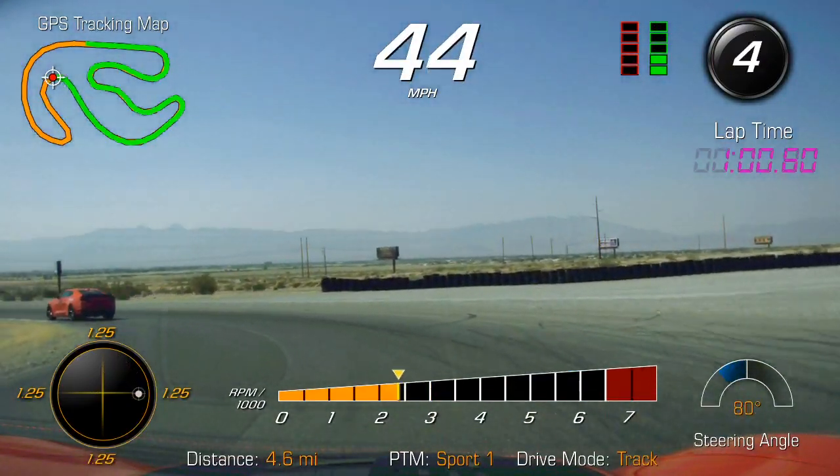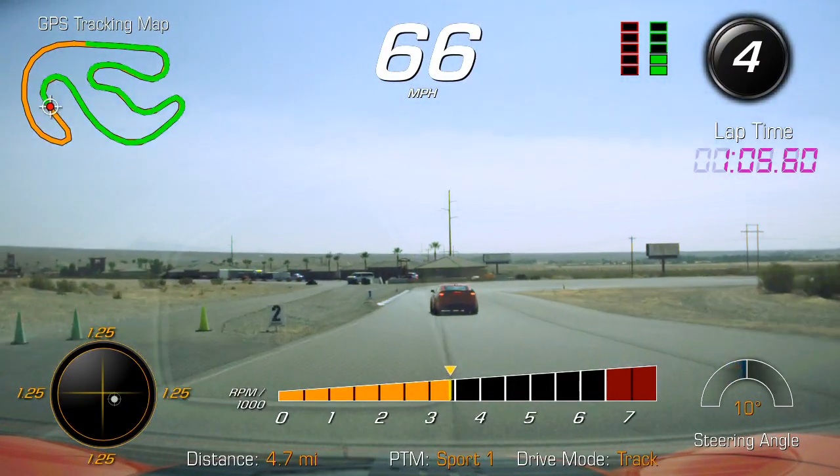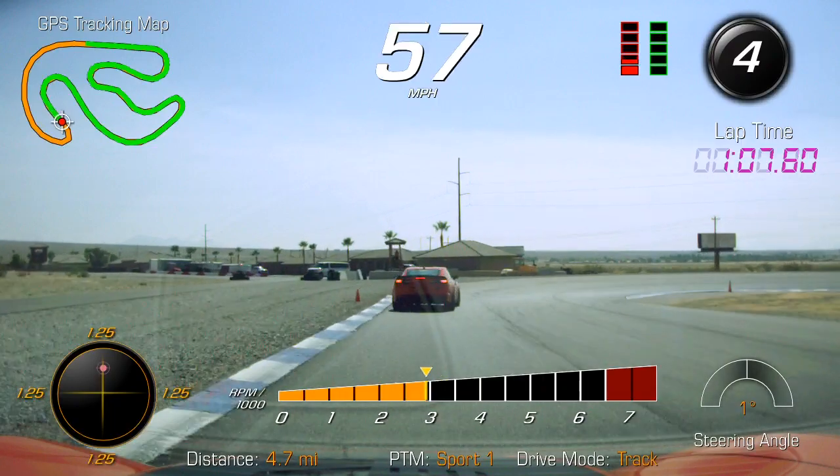Looking really good there with your entry to turn one. Squeezing that power — use more traction, rolling out a little more on the unwind.